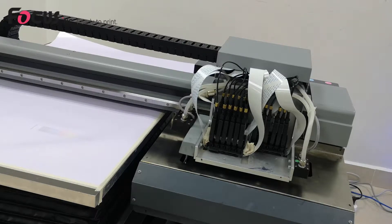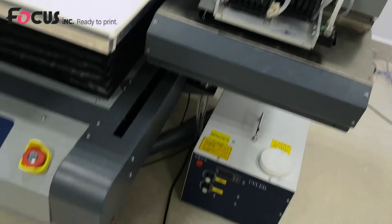After we load ink successfully, we can start to do another check — to check the nozzle status, to check if the nozzles are all coming out properly. So we just power on the machine.